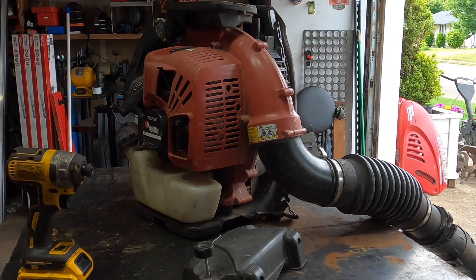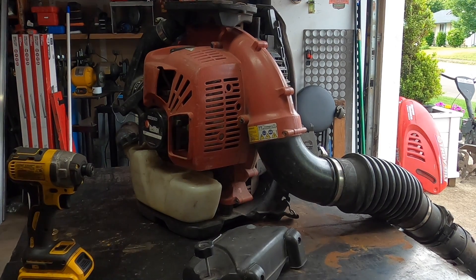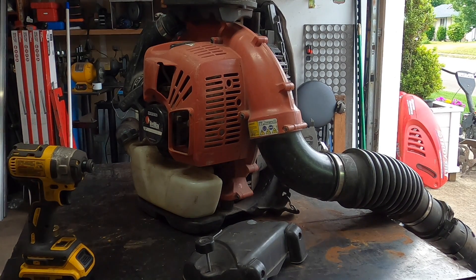If you broke your arm or handle — throttle lever, whatever you want to call it — on an EBZ 8500 or 8550, then this is going to be the process you need to go through. It's not that hard and it's not that expensive. Buy the Husqvarna version. The Husqvarna part number is 576562401 — it's a lever. Red Max has literally the exact same part number, except it's a different price. So that's entertaining.